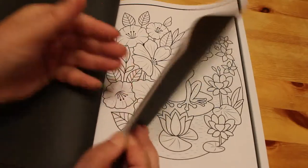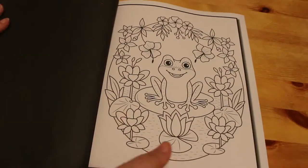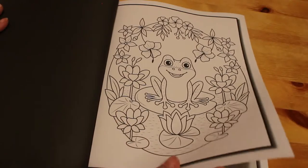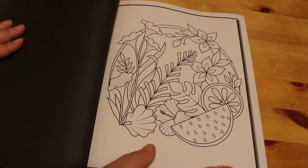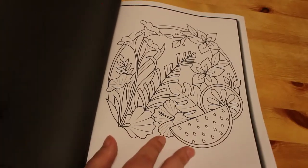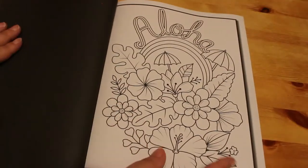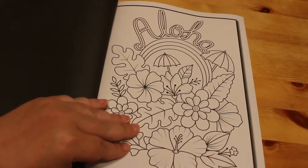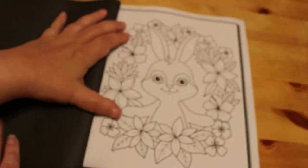I'm glad I picked this up. I'm slowly back-ordering a lot of them. There's a little frog on a lily pad. Every time I tend to order the new Jade Summer book, I tend to get one of the older ones that I want if it's still in stock. Aloha — that's so cute. A little bunny rabbit.